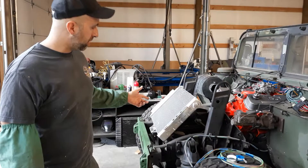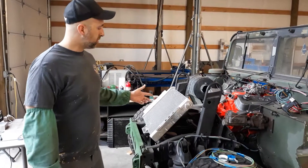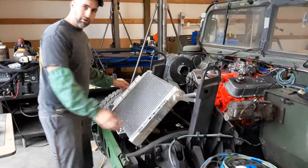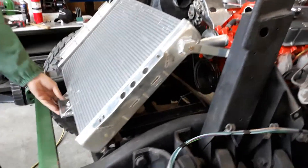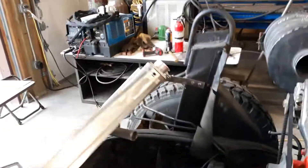So the radiator — a stock one, a new one — is $1,500. So we got this generic aluminum one and we made our own mounts. We just put some bungs on the side, made a center mount to mount to the stock radiator location, and then put our own outlets on there. For just a couple hundred bucks for the radiator, it's going to work out great.